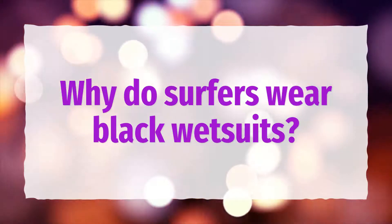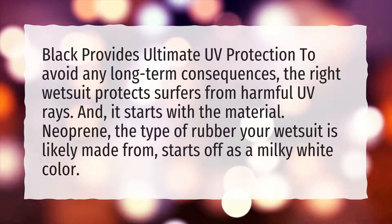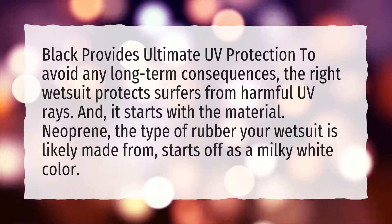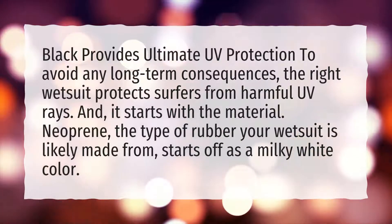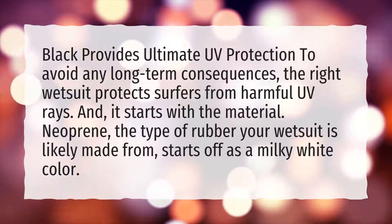Why do surfers wear black wetsuits? Black provides ultimate UV protection to avoid any long-term consequences — the right wetsuit protects surfers from harmful UV rays, and it starts with the material. Neoprene, the type of rubber your wetsuit is likely made from, starts off as a milky white color.